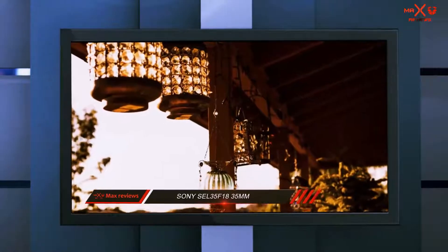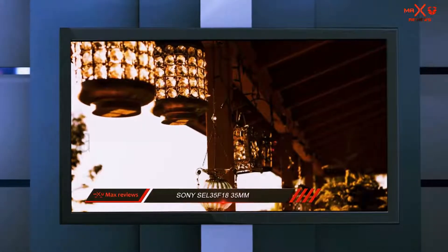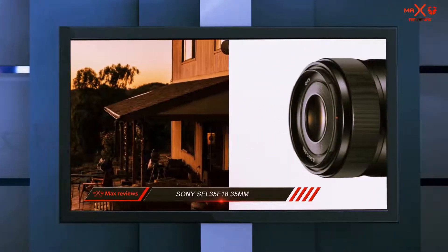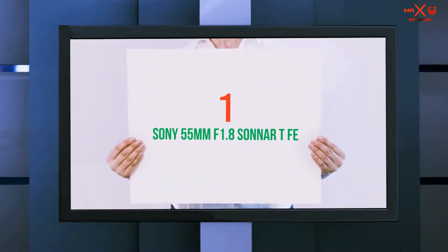In my opinion, it's the best prime lens for Sony crop sensor camera owners who want a small and lightweight setup with excellent optical performance. In many respects, it's the perfect travel camera and lens combination. And number 1 on this list: